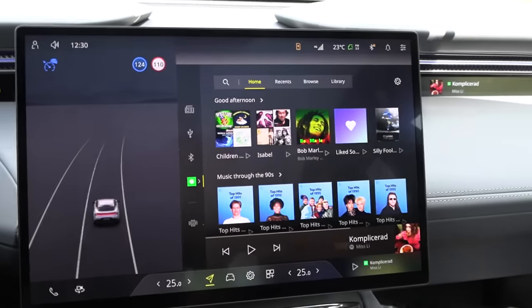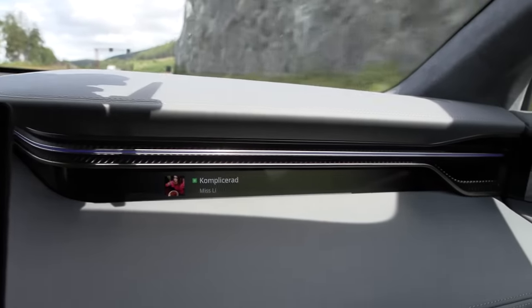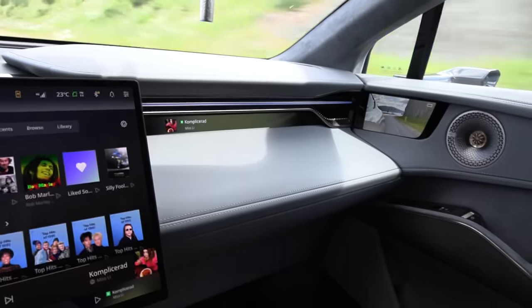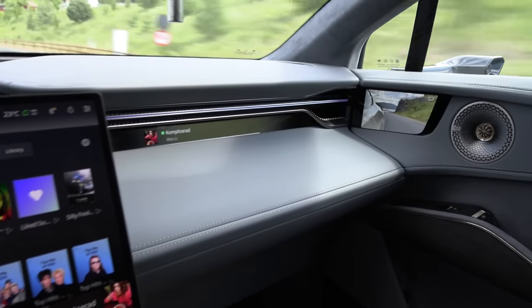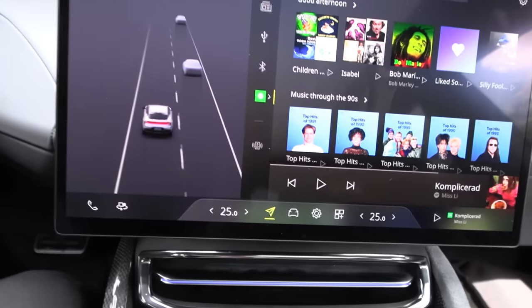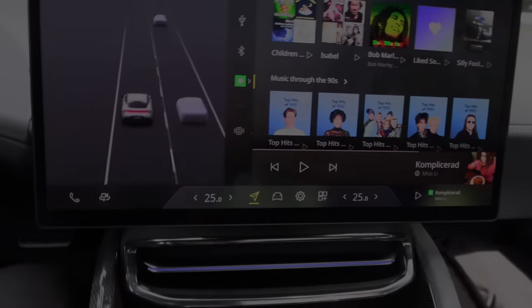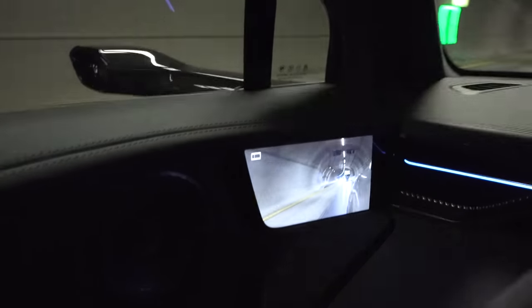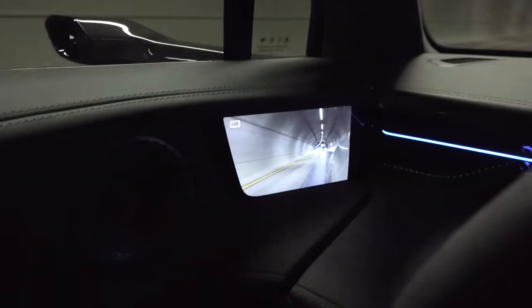Many cars tend to have a screen for the passenger but it's not utilized for anything useful — here you can actually use it for something. I have the HVAC on 25 degrees Celsius; it's tuned like a Chinese car — if you have it at 21 it'll be freezing cold. How are the camera mirrors working in a tunnel? They seem okay, though I prefer conventional mirrors over these.